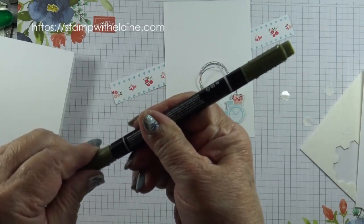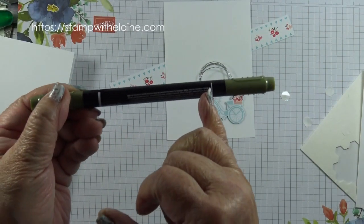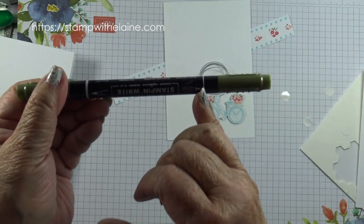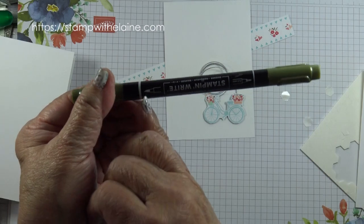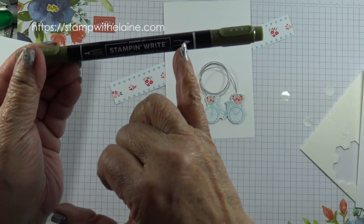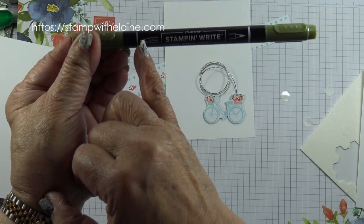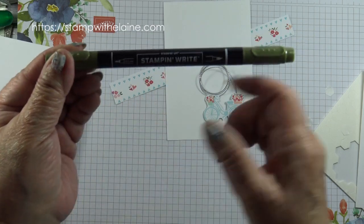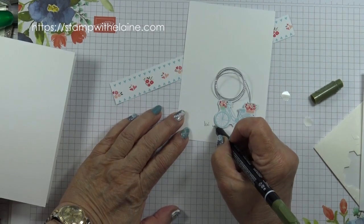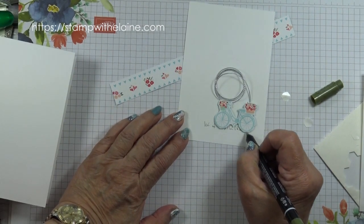Take the Stampin' Write marker in Mossy Meadow. You'll notice that there's a thin line at one end and a thick line at the other — that indicates which is the journaling end and which is the brush end. You also have a reference on the pen itself showing a picture of the brush and a bullet tip, which is the journaling end. Now I'm going to just draw freehand some grass to ground the bicycle.